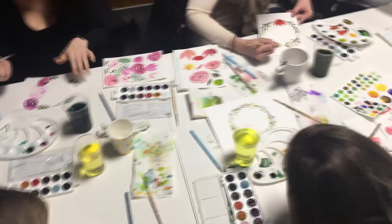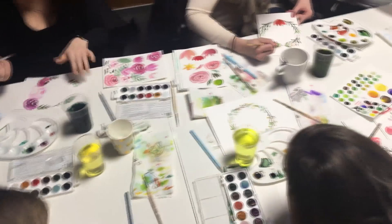It has become my artistic philosophy to consider the process of painting far more important than the actual result. This is how I started teaching watercolour workshops, so I can share the joy of painting with as many people as possible.